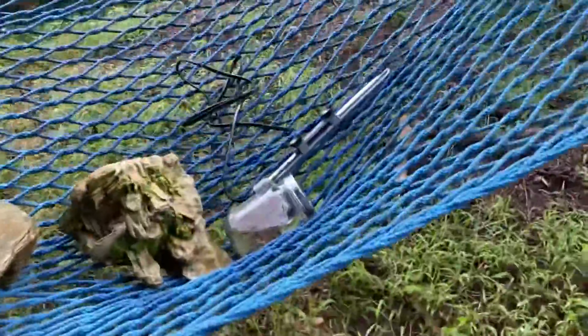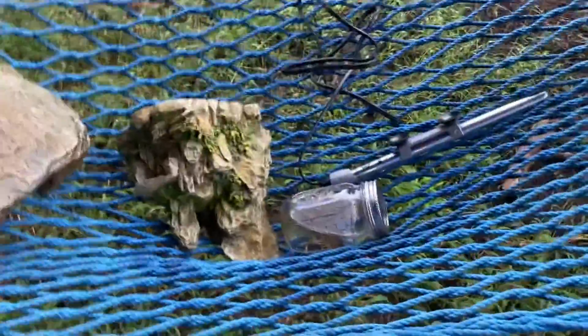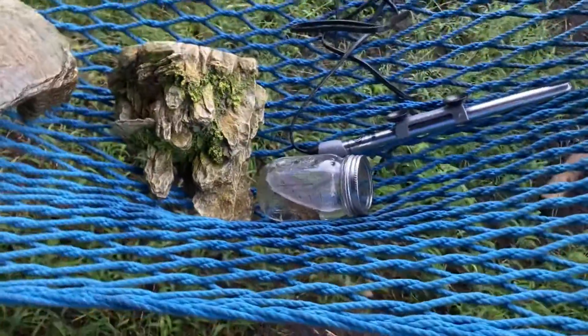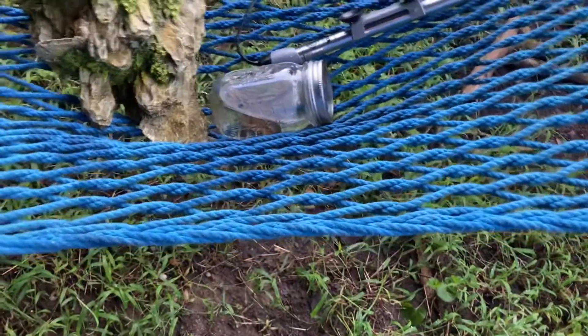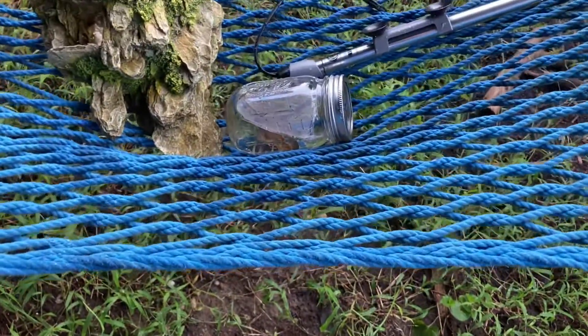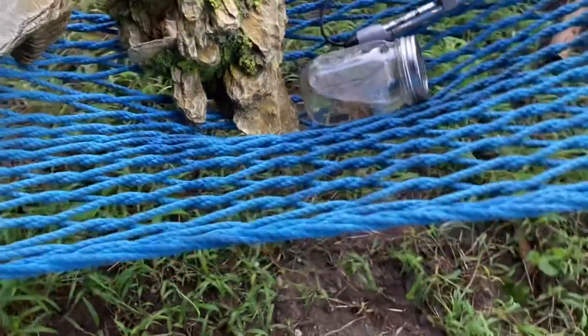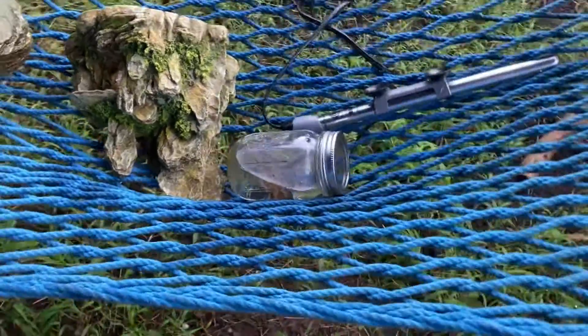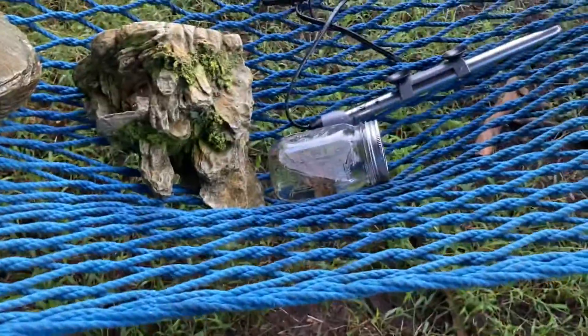I also found out what's wrong with him. I saw on Google that signs of molting are them flipping over, which he was doing, slowing in movement, which he was doing, and slowing in appetite, which he was also doing. So I looked up how long it takes a crayfish to molt — for a large crayfish, it takes about three to five days. That makes sense, since he'd been doing it for about two days.